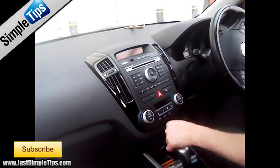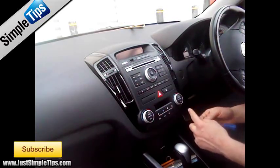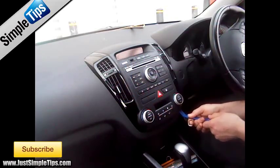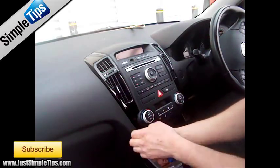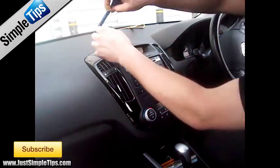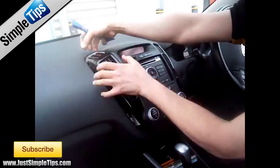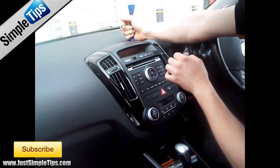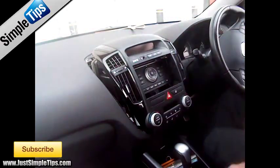Luckily the dash is very soft and very forgiving, but still try to be as careful as possible. If we use the angle tool like this one it gives us a little bit more extra leverage. We start from a corner and gently pop the panel forward, and if you lift it with your fingers you'll pop the bottom part out. On the top we need to put the trim panel in and then pull it towards yourself because the whole thing has to come forwards — it doesn't go at an angle. So again, go behind and pull forwards towards yourself to remove the panel.